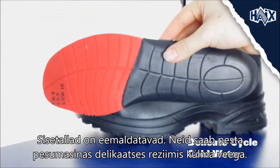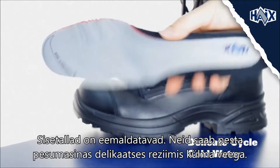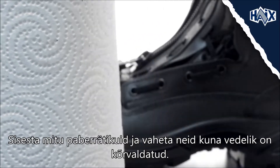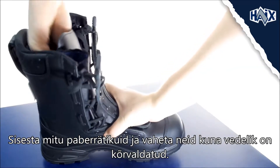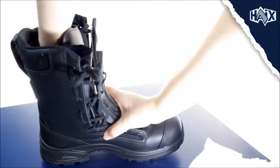The insoles can be removed and washed in a washing machine in cold water. Insert several paper towels into the boot all the way down to the toe. Exchange them with fresh sheets several times to draw out most of the moisture.